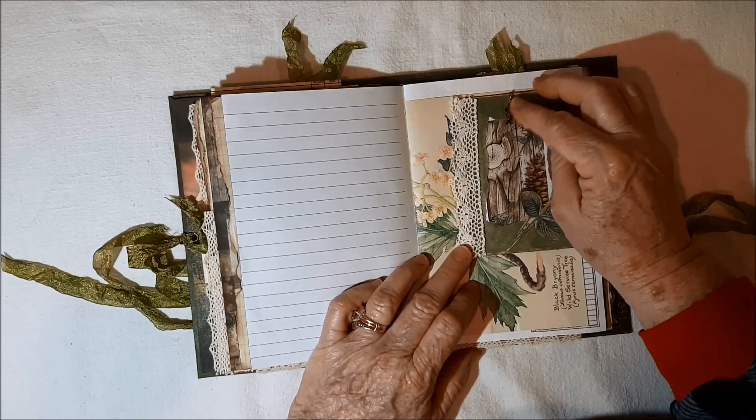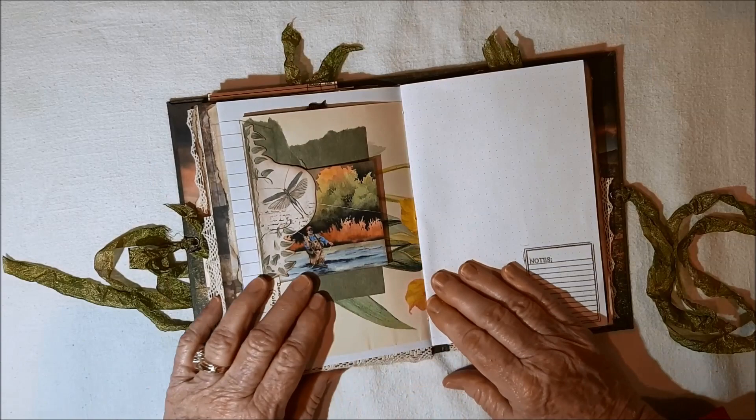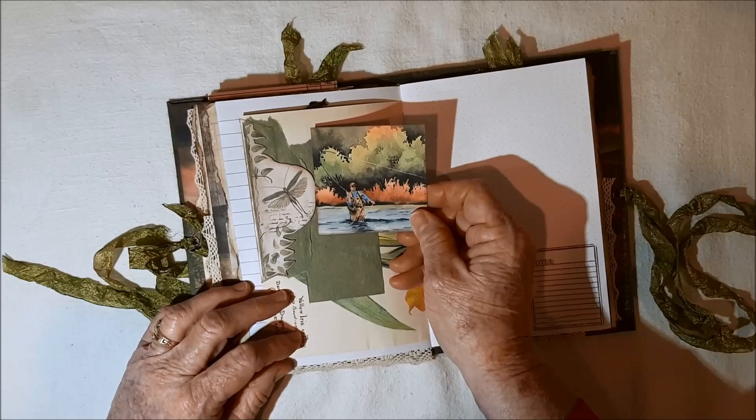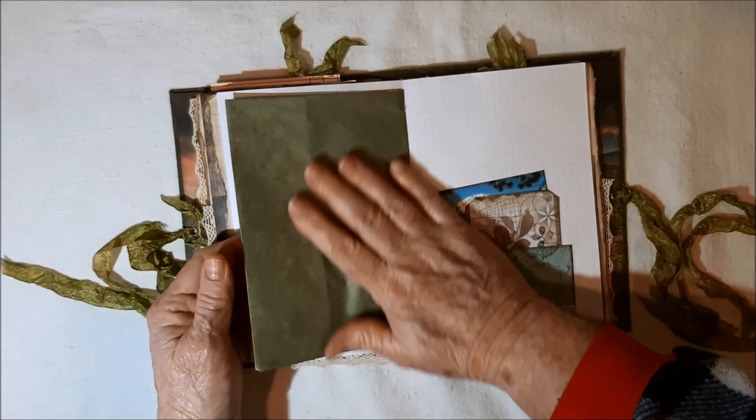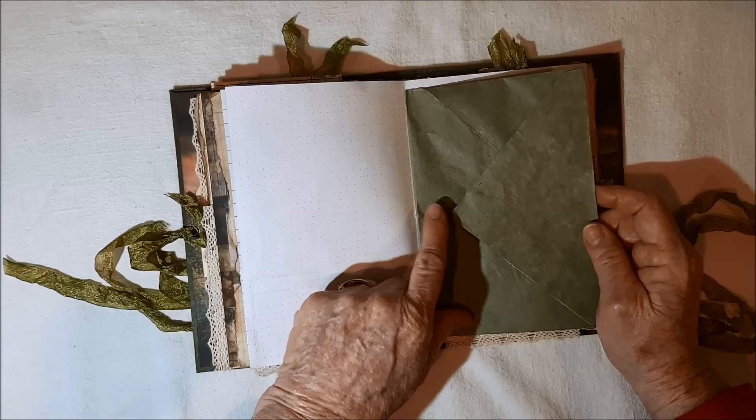It's on an Edith Holden page. On the backside I made a little tuck spot, and there's a man fly fishing. There's some notes. Now I put a huge envelope in each of those journals — there's one in one of the signatures. It's made out of the masking paper, so I lined part of it to give it a little more heft.